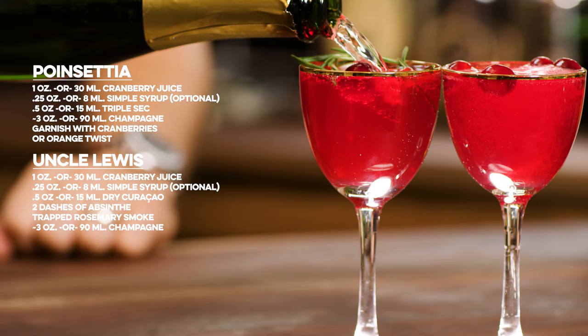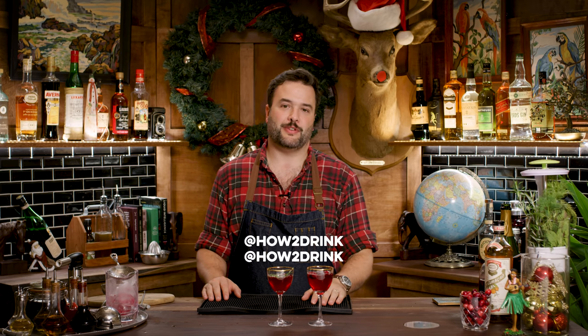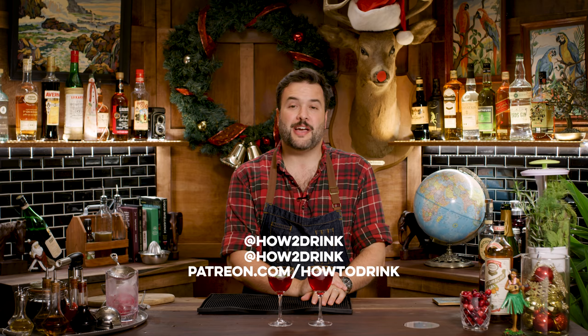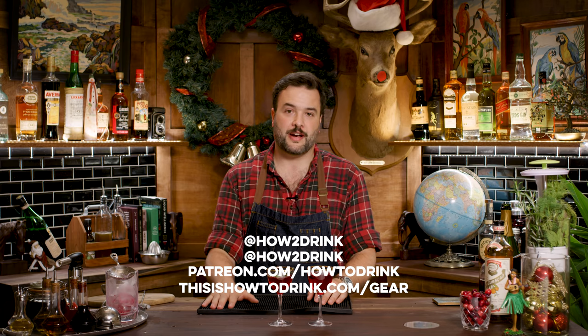Merry Christmas, you filthy animal! We've made so many hot beverages for the holidays this year, but a lot of parts of the world are going to be hot during the holidays, and maybe they don't want a steaming hot bowl of wassail. That's How to Drink. So that's the drink, that's the show. I made this drink two ways, I hope you have a very happy holiday. If you like the show, please subscribe — I do my best to respond to the comments, I read them all. I'm on Twitter and Instagram at howtodrink with a number. I have a Patreon at patreon.com/howtodrink, and if you like the things I use in the show, I put links in the show description, or you can go to thisishowttodrink.com. Thank you guys so much, I hope you have a great holiday, and I will see you next week with another cocktail on How to Drink.